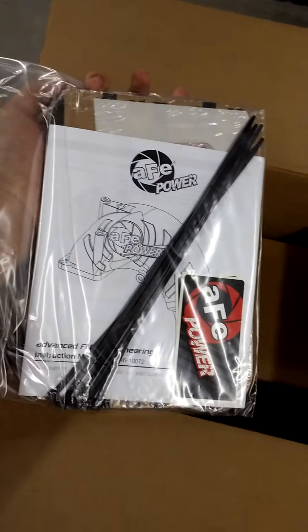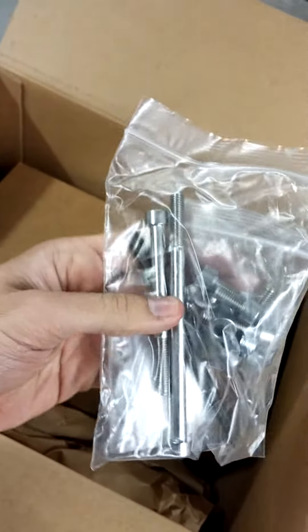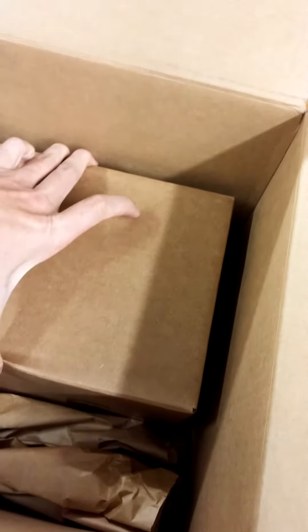Lots of packaging. The first thing we've got here: some instructions, a couple of zip ties, some stickers — we'll take a look at that in a minute — the hardware, studs, allen bolts, and then we have the actual aluminum intake.